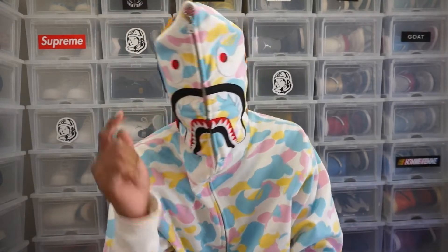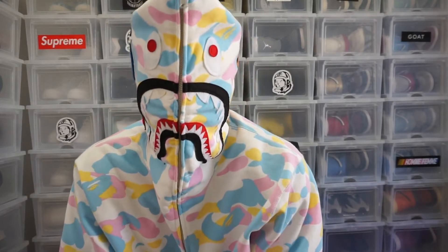Hello everybody, welcome back to Cash Kicks TV. We are back with a new video and I'm very excited because I think I just got my best pickup — and not only of this year, but in a long, long time. And I can't wait to show you guys the quality of this shoe.